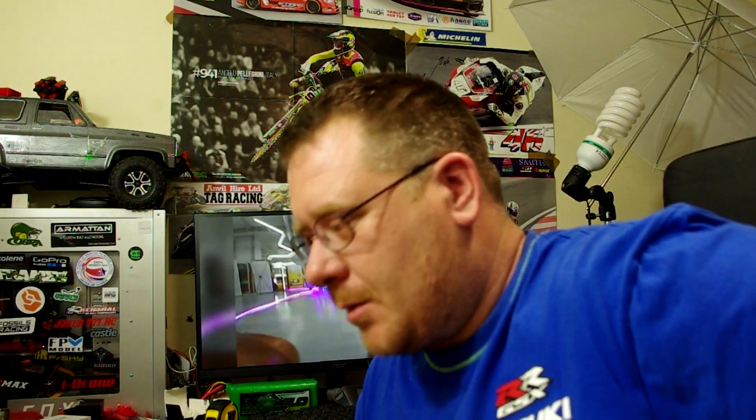To give you a little bit of background, I normally fly — well, I used to fly the Cobra 2207 2450s. I liked the way that they fly, I liked the power cable on them, just generally everything about them to be fair.